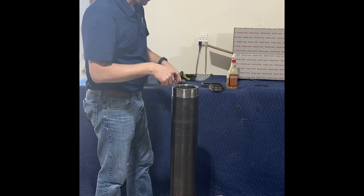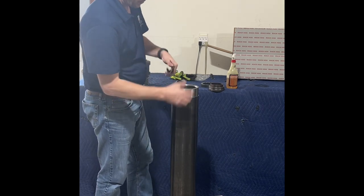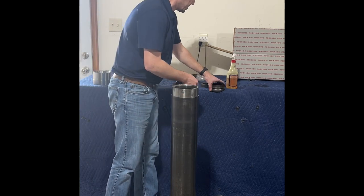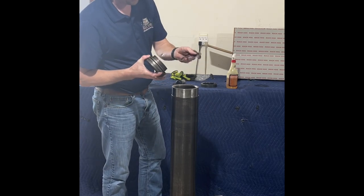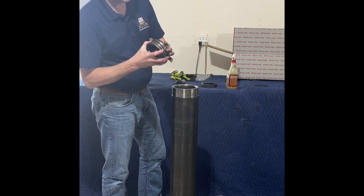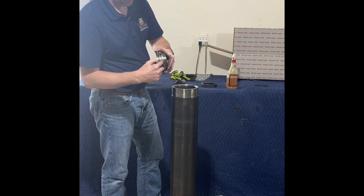If you don't get it all the way down, when we go to put our back head on, we'll have a big gap. So now we're going to put our disc springs. The disc springs — you alternate them; they sort of have a cusp, so you want those cusps to face each other. Alternate them so that you end up with a gap in the center.